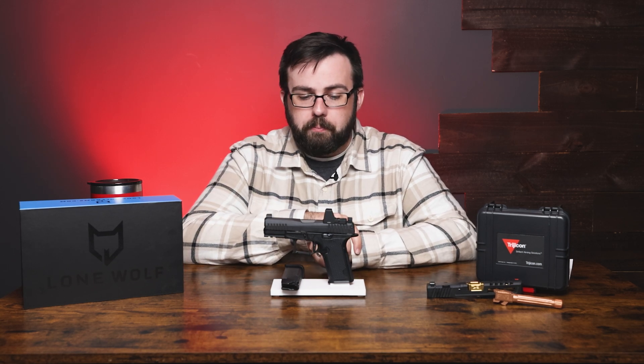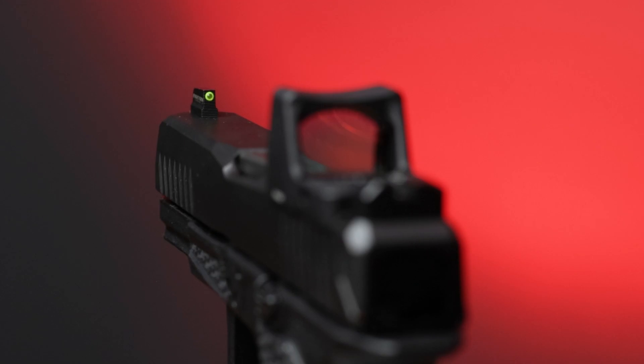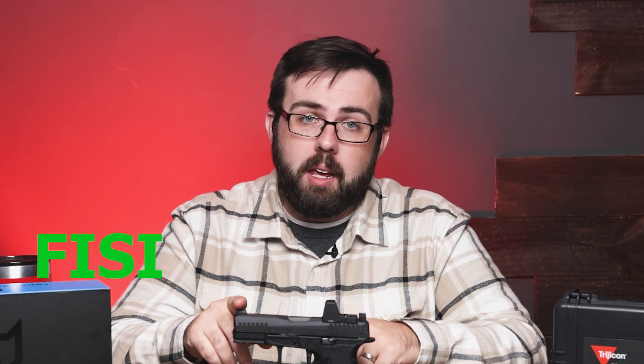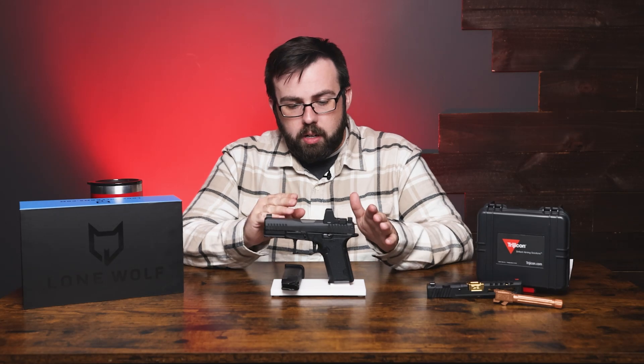It does not fit the Holosun K-series — they make that very clear in the documentation. For iron sights, you have a blacked-out rear co-witnessable night sight and a front sight from Night Fission — that's F-I-S-I-O-N — yes, I can spell.